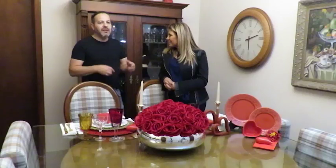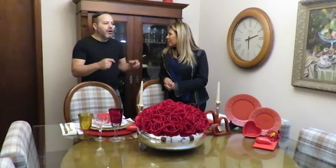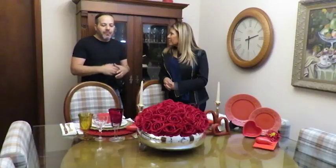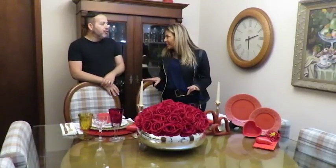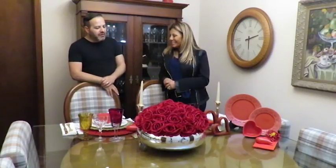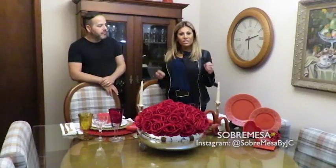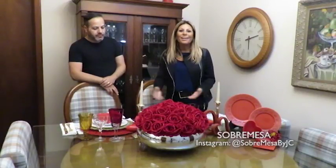Hoje em dia a gente tem muito material — chega material toda semana praticamente, porque toda semana tem material novo, tem uma peça nova que a gente viu em algum lugar, algum fornecedor que nos mandou uma peça diferente. Vocês não param de lançar novidades nunca! Pois é. A Sobremesa atende tanto para um jantar a dois até para um evento grande.